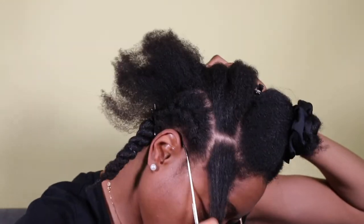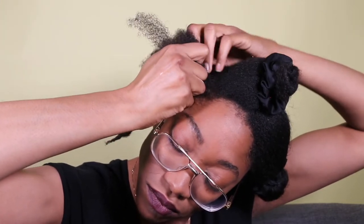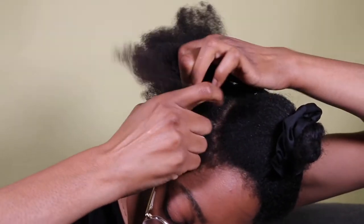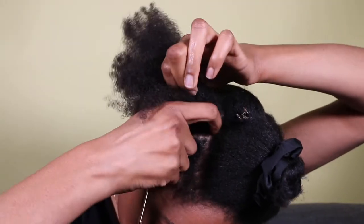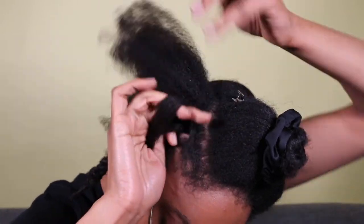Again, I start by sectioning off a front piece and then dividing that into two. I twist those sections over each other and then I pick up my next section to add to it. Then I just continue to part sections and add it to the twist until I get to the end of that section.